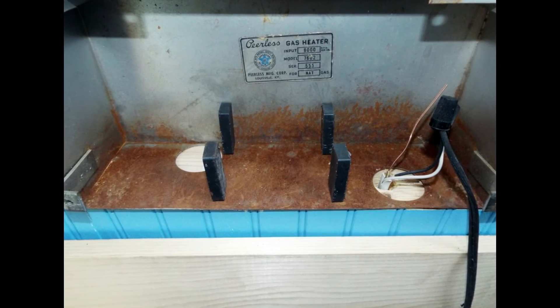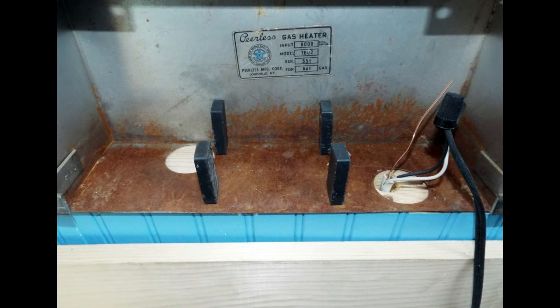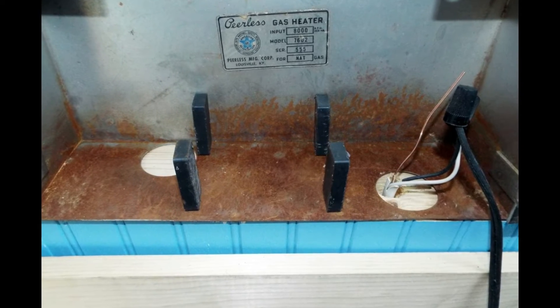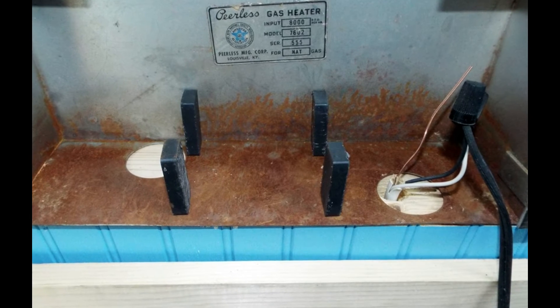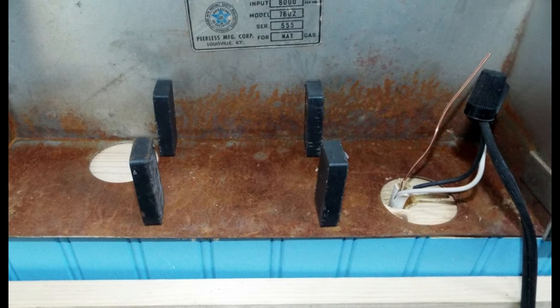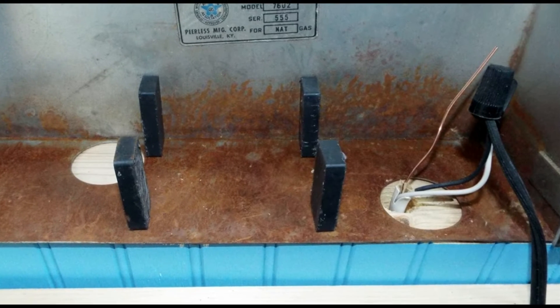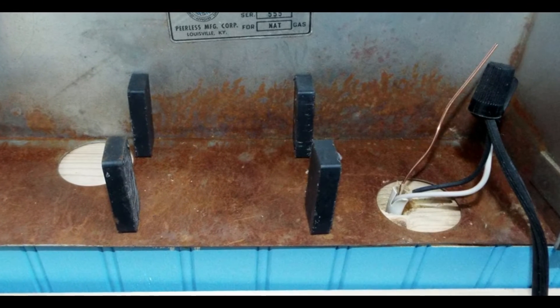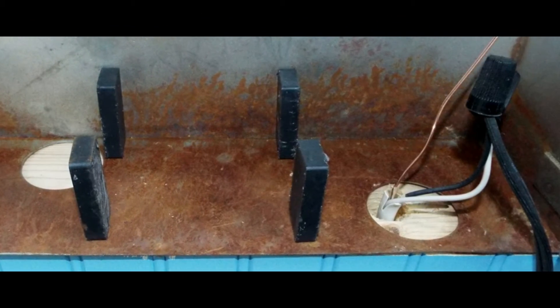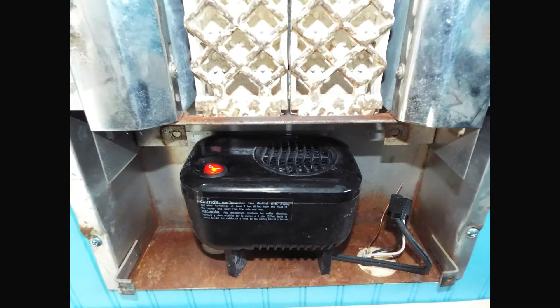With the burner out of the way, we ran the Romex up through the hole on the right-hand side, then wired it up — we cut the plug off the Lasko, shortened the cord, and connected it to the Romex. We went to Home Depot and bought four brick magnets, set them in the vertical position, and set the heater on its back on the magnets.